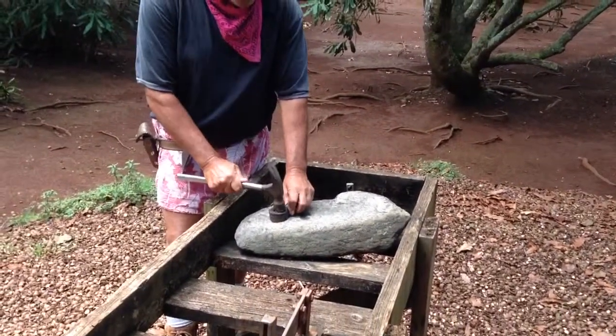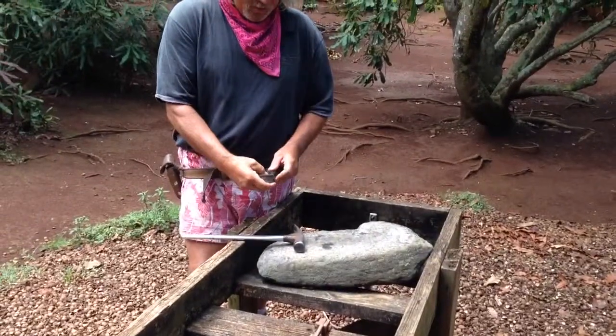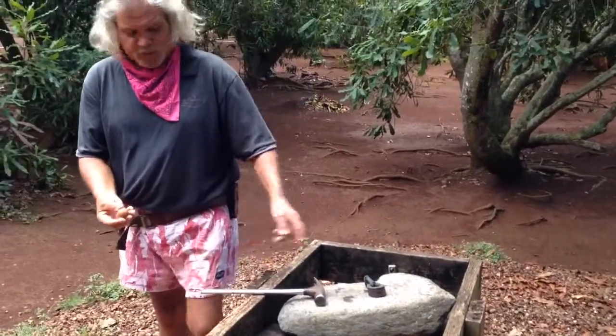So with this tool, everybody coming in here can actually crack this nut fairly easily, because you don't have to hold the nut. Just hold them with that.